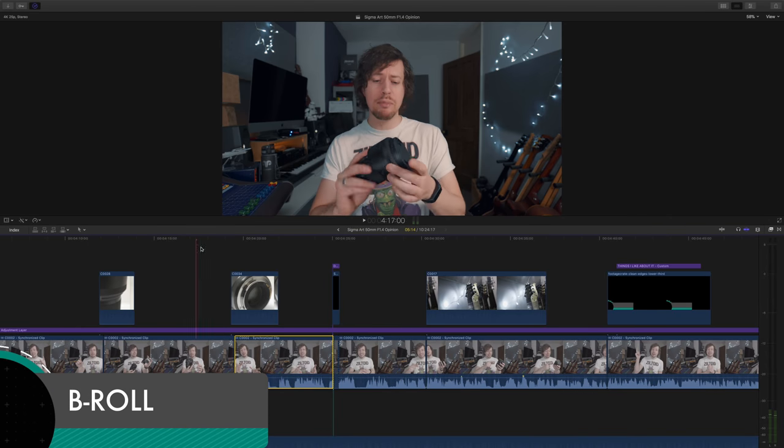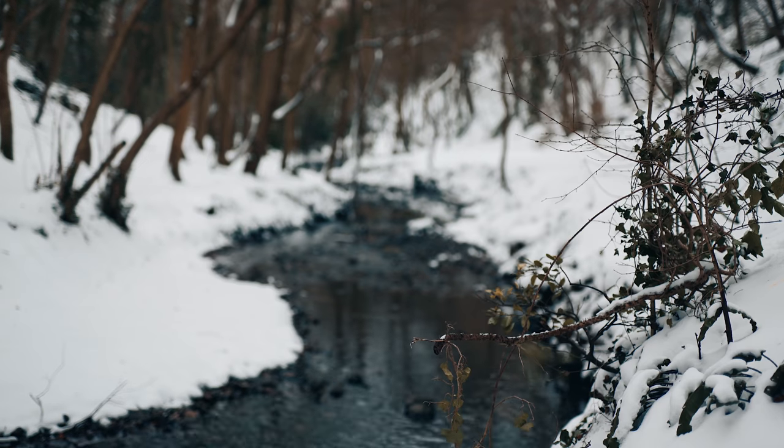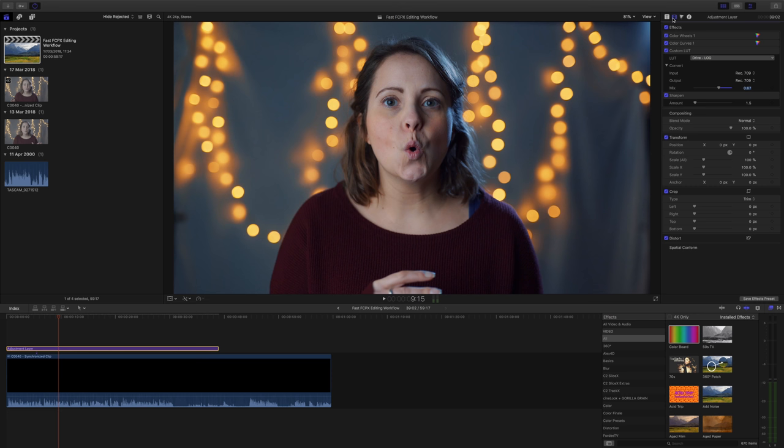My absolute favorite way of not having jump cuts is to use b-roll. You know what I mean by b-roll? Basically any other footage that you get when you're in a location. In my case I do camera-related videos, so it could be footage of gear, locations, screen flows, that kind of thing. Let me show you an example.